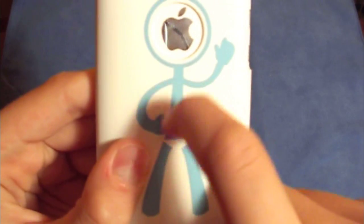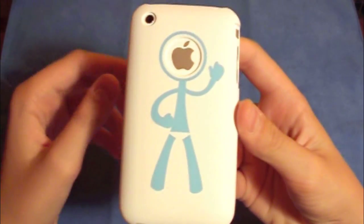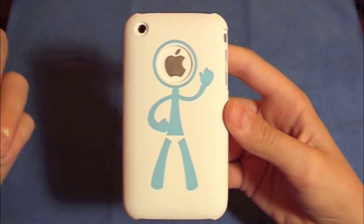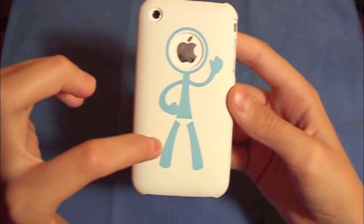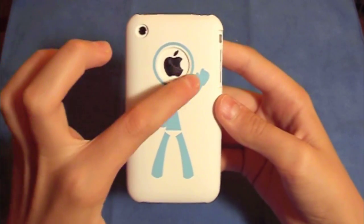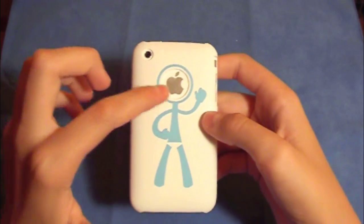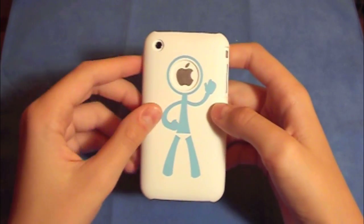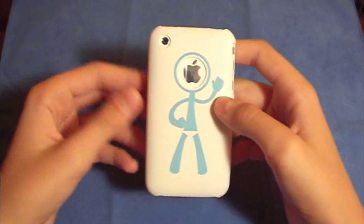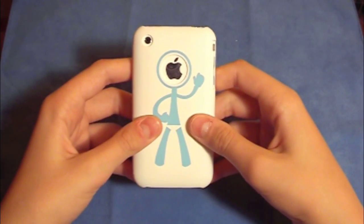I can be scratching this case and there will be no scratches showing, which is really cool. Also, as you can see, it has a really cool simple yet interesting design. They have a little person design, and there's a nice cutout for the Apple logo, which is really nice. I noticed that this case looks better with the white iPhone than the black iPhone, but if you have the black iPhone and really like this case, I would still definitely check it out.